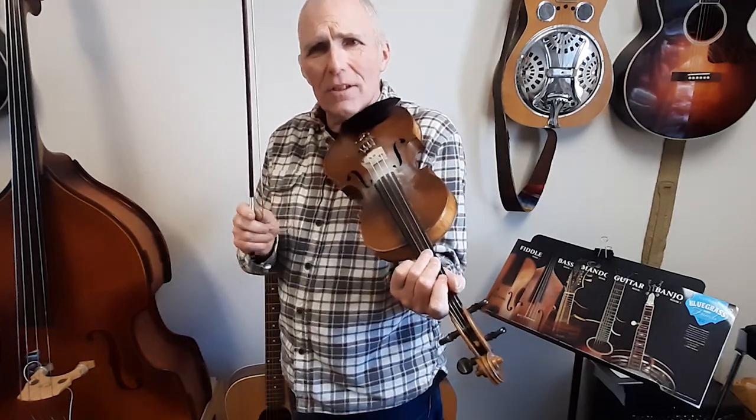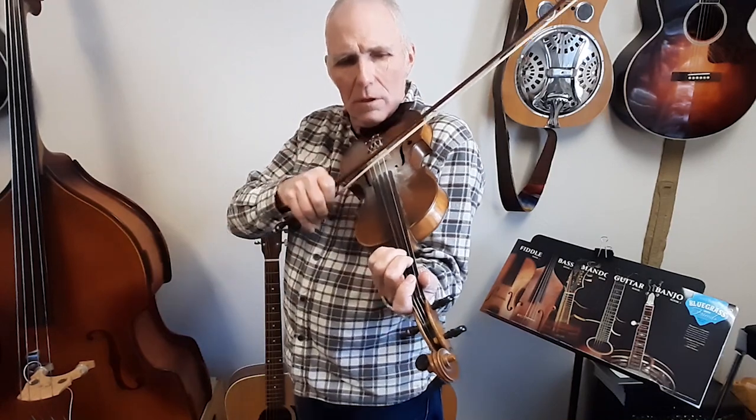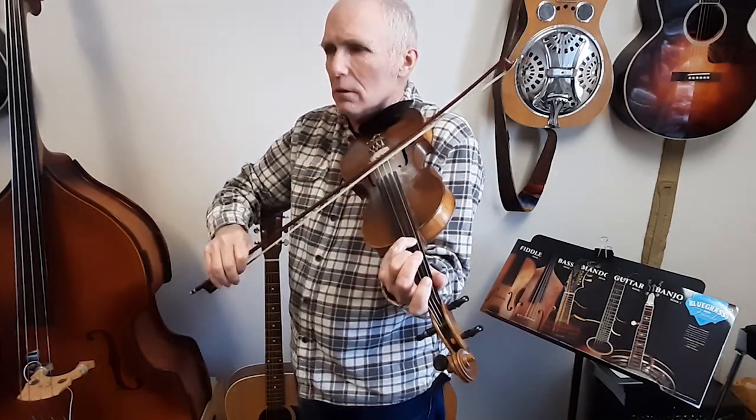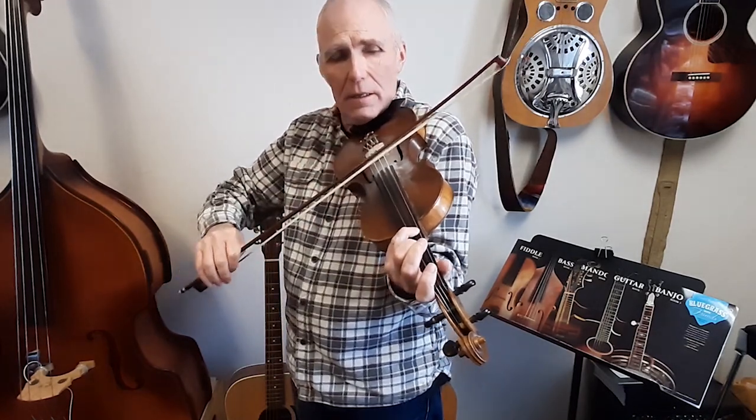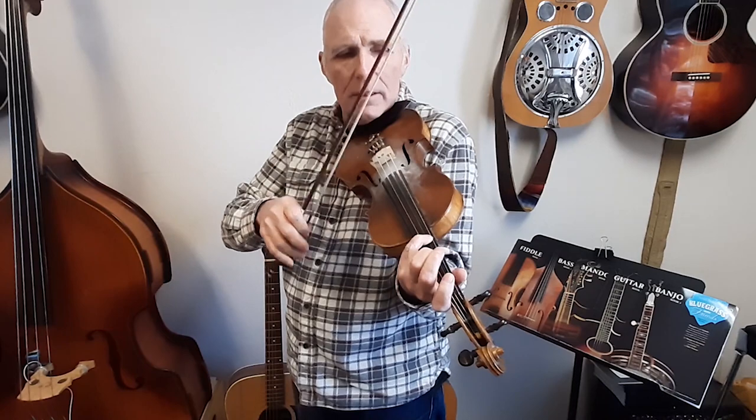Now for the melody — it kind of starts on this A note, and I start by walking from F sharp. So that's F sharp, G, G sharp, A. The A is one of the notes in a D chord, and also one of the notes in an A chord.